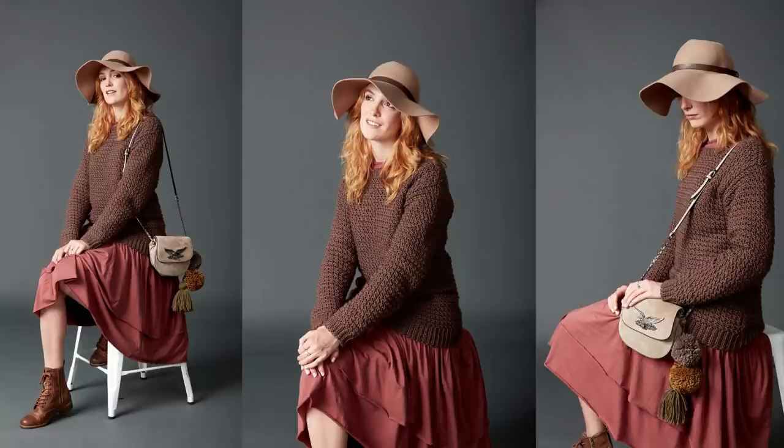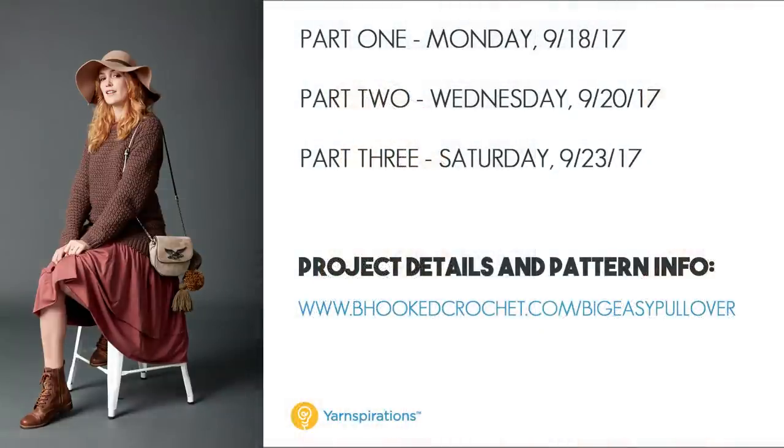The free pattern can be downloaded from yarnspirations.com, and you can find the link in the top right corner of your screen. We'll break this project down into three easy parts over the next six days: part one today, part two on Wednesday, and part three on Saturday. You can find all other details at behookedcrochet.com/big-easy-pullover. Let's dive into part one of our sweater.